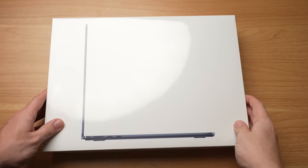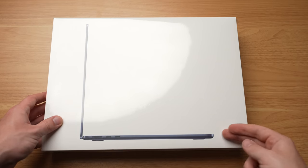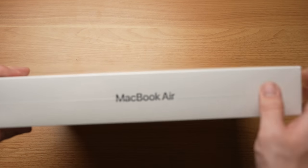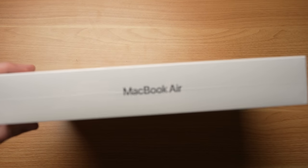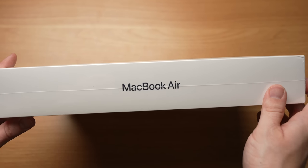But because this is a new design, the first thing I want to do is unbox it because I have not had any hands-on time with this MacBook Air yet. The box itself looks cool — it's got a profile view of the MacBook Air showing you how thin it is. This is supposed to be one of Apple's thinnest laptops yet. I got it in the brand new midnight color, really excited to check that out.